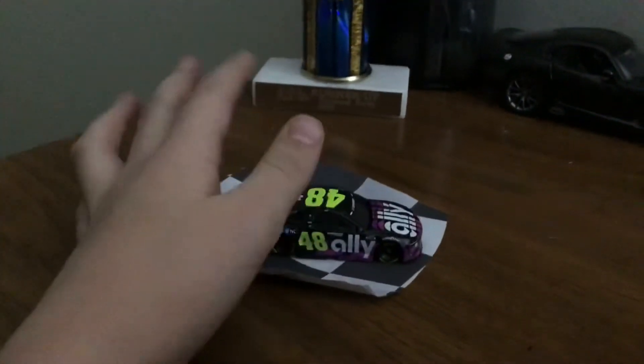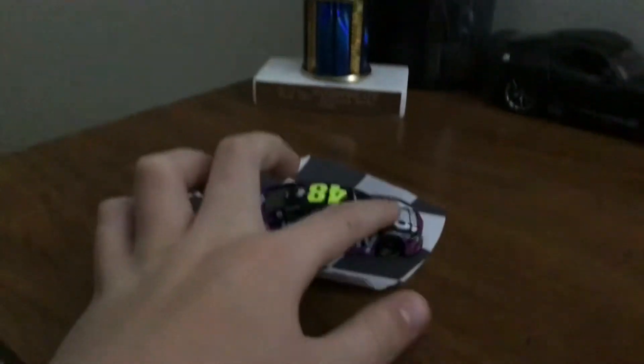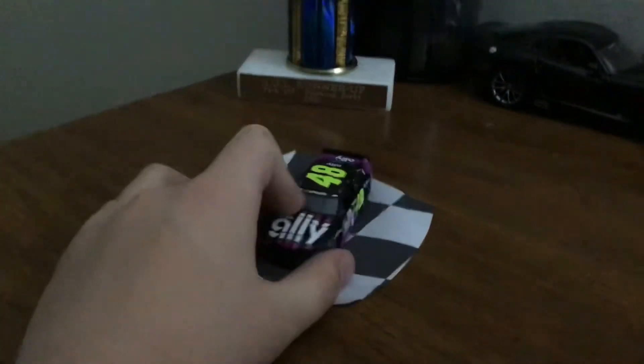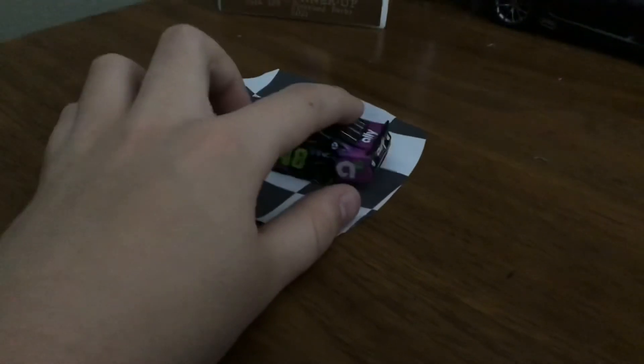It's kind of flawless. I mean, I'm not used to the sponsor first and then the number second. But if you switch those two things around, it would be flawless. I know I can buy the flawless version, but I decided to buy this one.